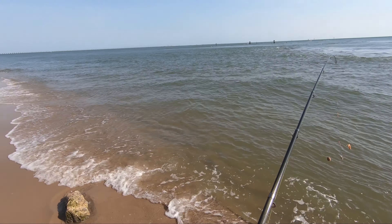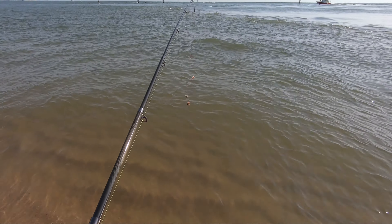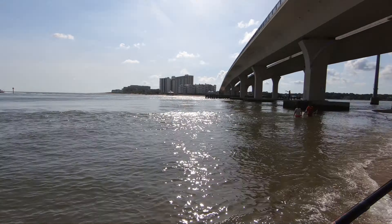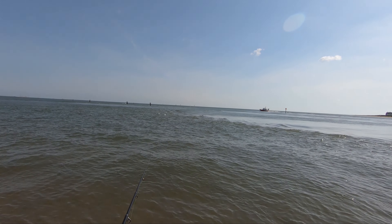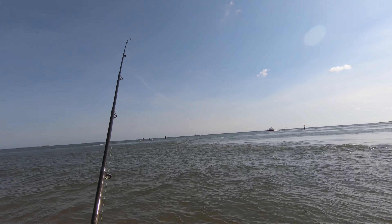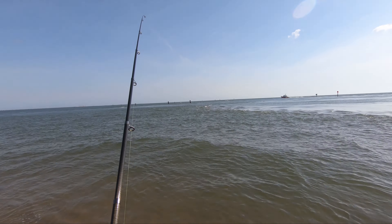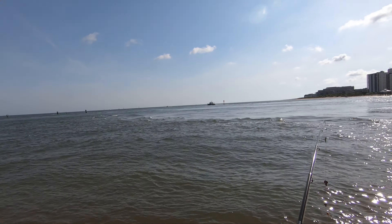Second cast — first was a fail, but not the rod's fault. Just my setup sucks. This thing actually feels really good. That was pretty effortless to cast. This reel is awfully smooth. Alright, cast number three.